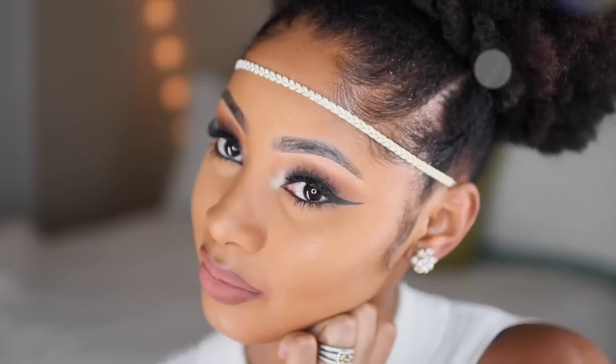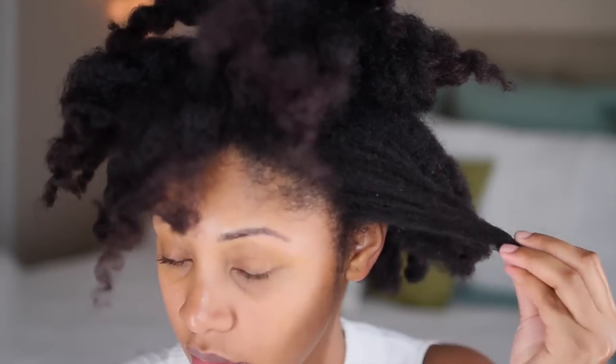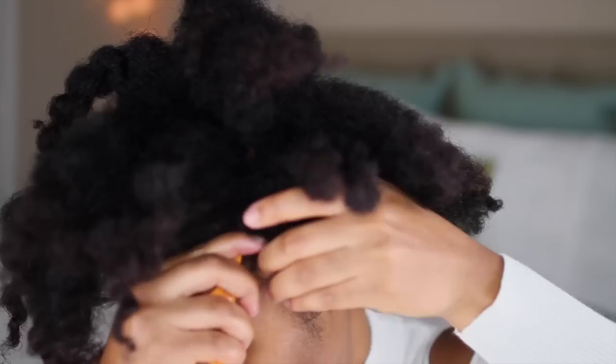What's up sisters! Today I'll be showing you how I achieve this holiday look. I'll be doing a hair tutorial and a makeup tutorial in this video. First I'm starting off with an old twist out — I'm going to two-strand flat twist the size of my head.